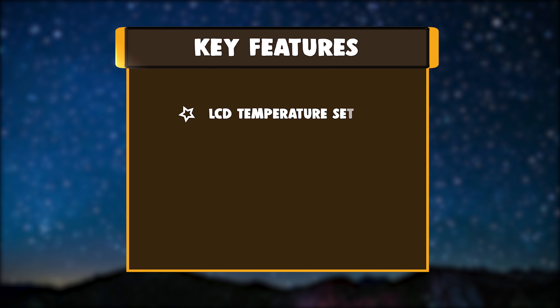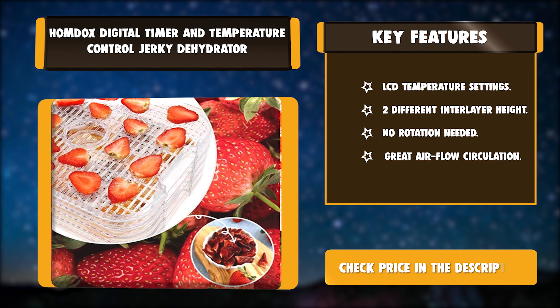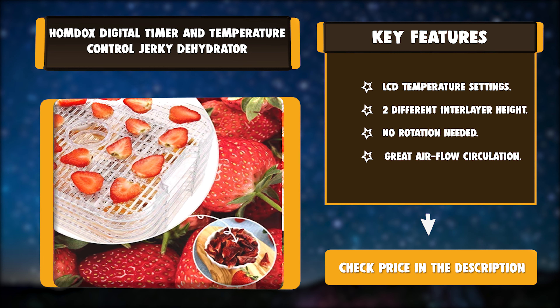Key features: LCD Temperature Settings, Two Different Interlayer Heights, No Rotation Needed, Great Air Flow Circulation.